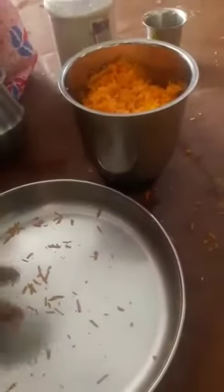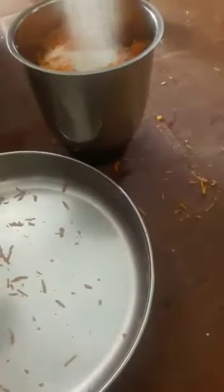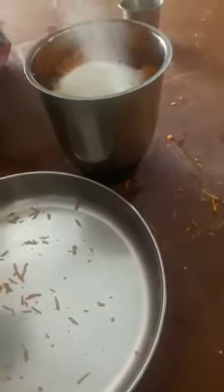I got a biscuit. I came here to put a cup of water. I was going to put a cup of water. I can drink the coffee and coffee. You should drink sugar.